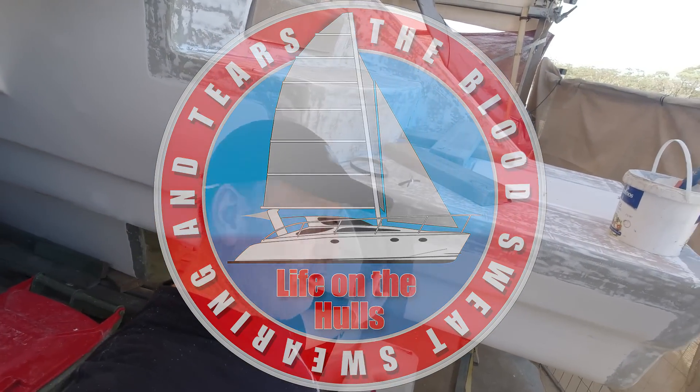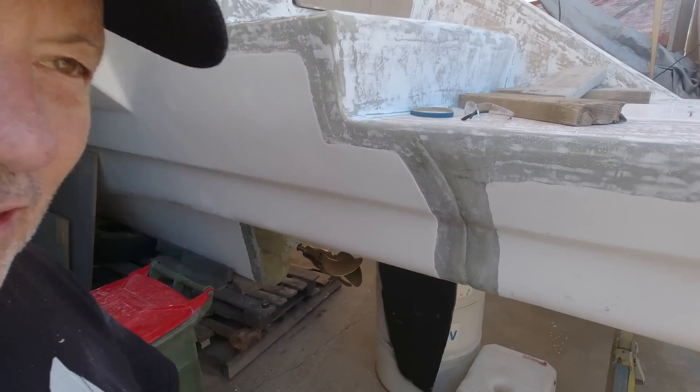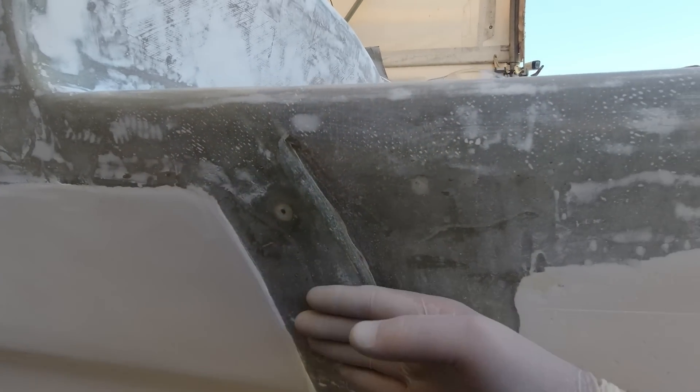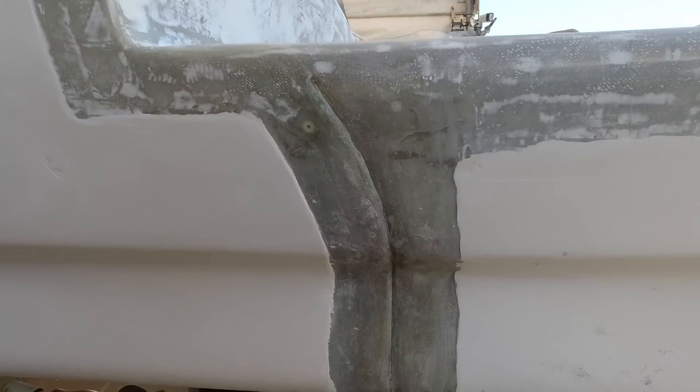Right, it's time to join this guy here. I'm going to put in three layers of 600 double bias in here — I just want to basically fill up this little canyon I've got here. By putting glass in there, not just a filler, I'm ending up with a nice level surface, and I'm going to fair it back into the gel coat around the outside.